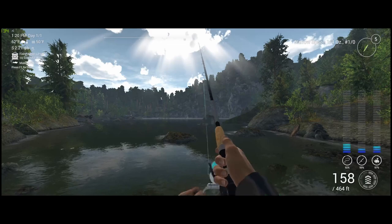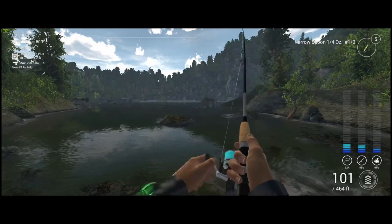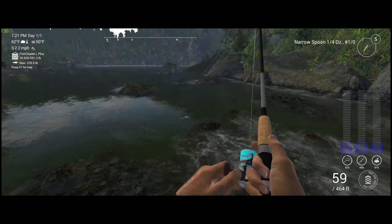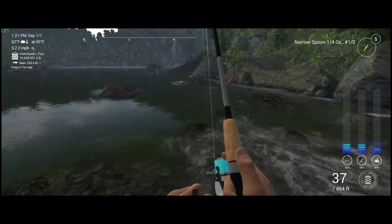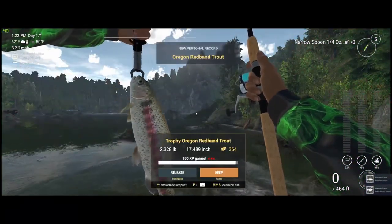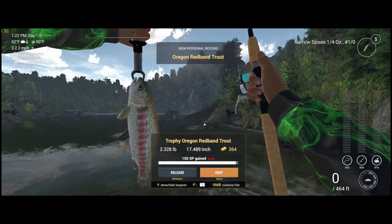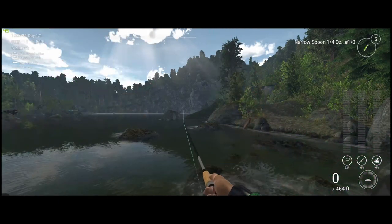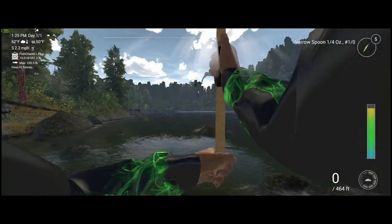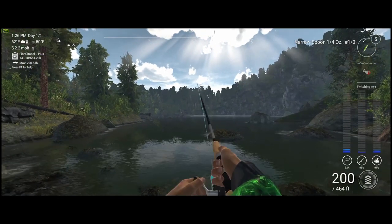Going to toss towards that other rock — you really want to focus anywhere around rocks for trout. We have another fish on, that fish just caught more air than a skateboard at the X Games! We reel him in and there we have it — trophy Oregon red band trout! I did come a little overpowered for some of these fish. Those three red arrows mean I'm using too much rod, reel, line, or some combination of those for these fish.